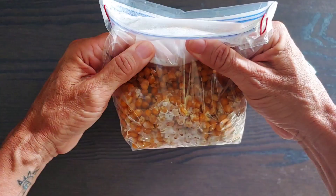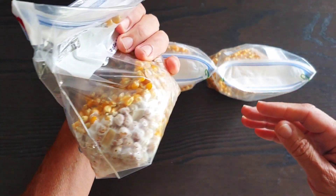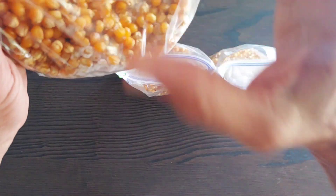Rhizomorphic growth all around. Look at this one.